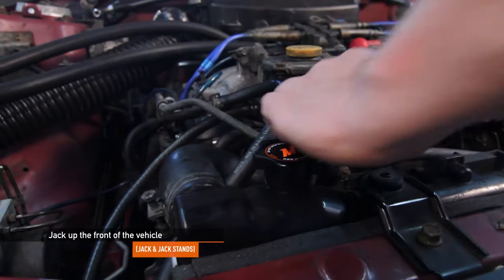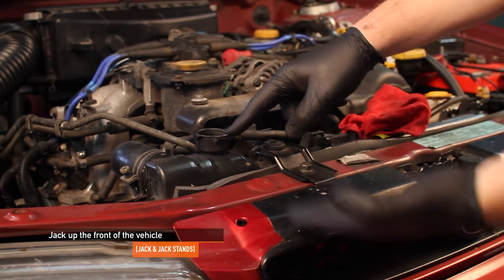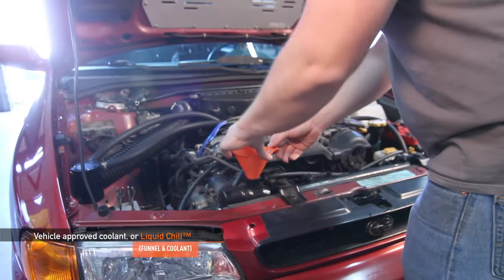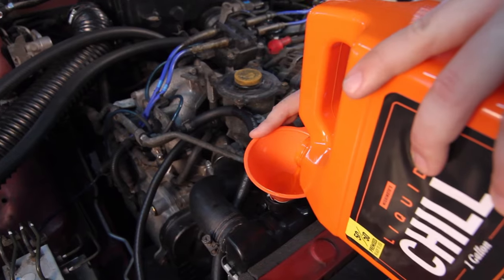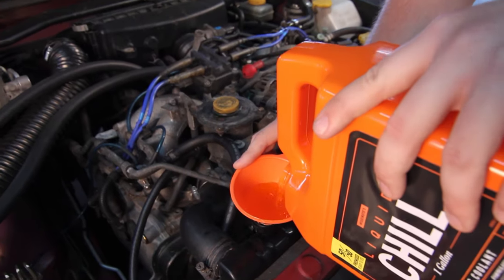Jack up only the front of the vehicle so that the highest point of the cooling system is the radiator cap, making it easier for air bubbles to escape. If you've purchased Liquid Chill 50-50 strength, all you'll need is a funnel to top off your system once all the air pockets are evacuated. If you've purchased the full strength Liquid Chill, make sure to mix together equal parts with distilled water.